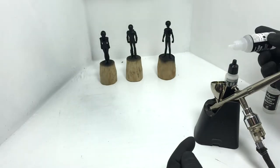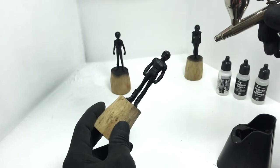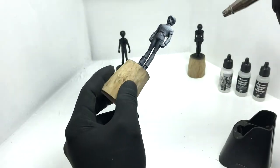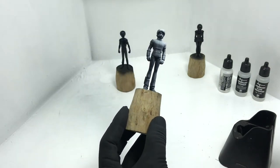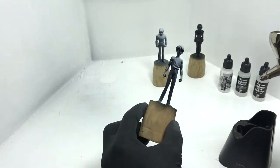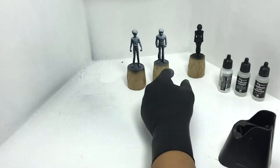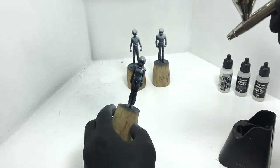I do not advise mixing it in the airbrush cup. You'll see me mixing it in a small glass cup. Test spray on paper before spraying on the kit, then spray in even thin coats. I'm simulating the light source by spraying the white primer from the upper right side of the figures. This is similar to pre-shading, but the difference is we're simulating the light source rather than making details pop.